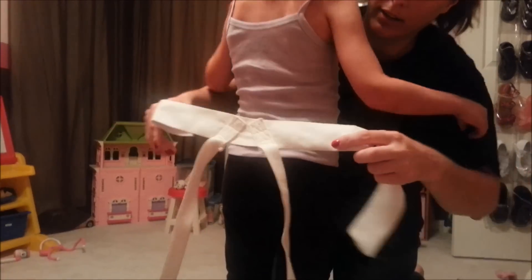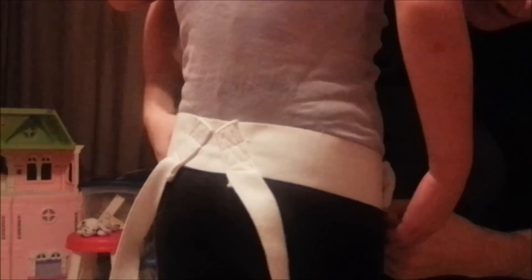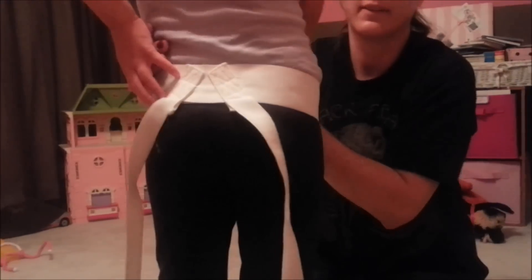You place the straps kind of right in the middle and put them right on top of her hips. Turn to the back — this is what it looks like in the back. And then turn around — this is what it looks like in the front.